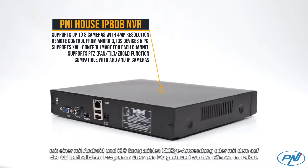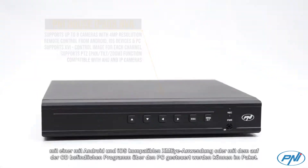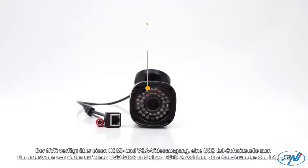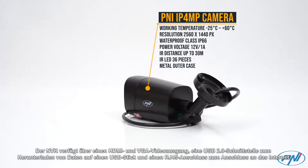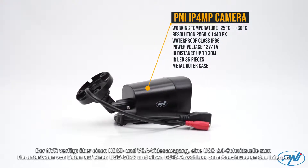The XMI application is compatible with Android and iOS, or the system can be managed through a PC using the software found on the CD included in the package. The NVR is equipped with HDMI and DVI video output, as well as a USB 2.0 interface for downloading data to a USB stick.